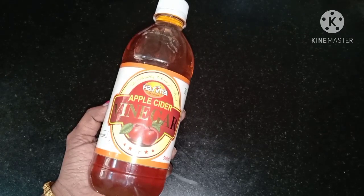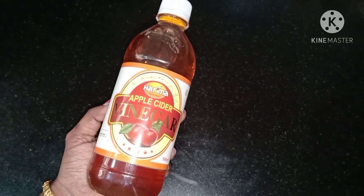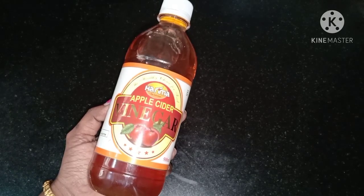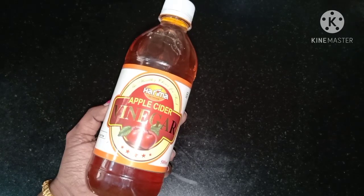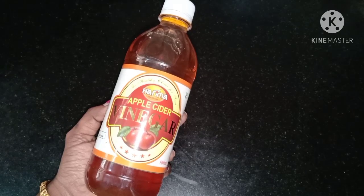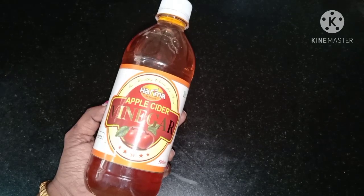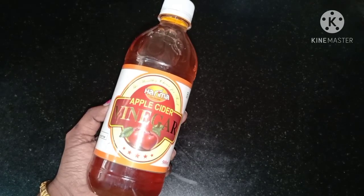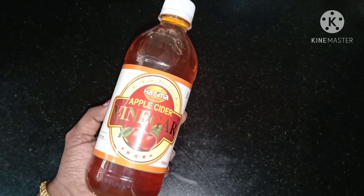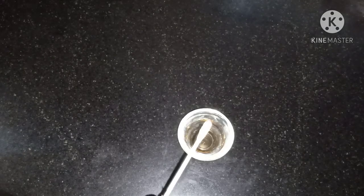This video is about apple cider vinegar. I use apple cider vinegar and I am using it every day. You can add 1 spoon of apple cider vinegar and add a little bit.